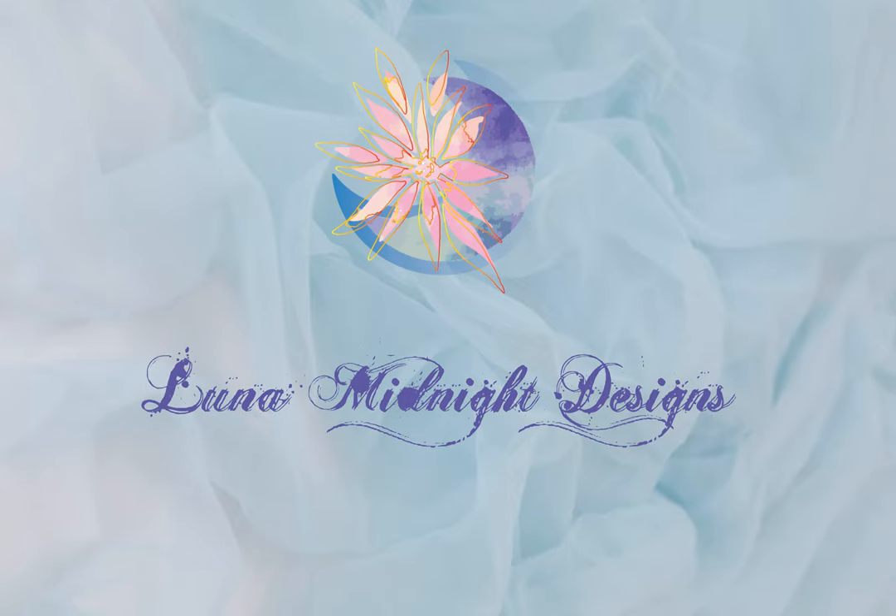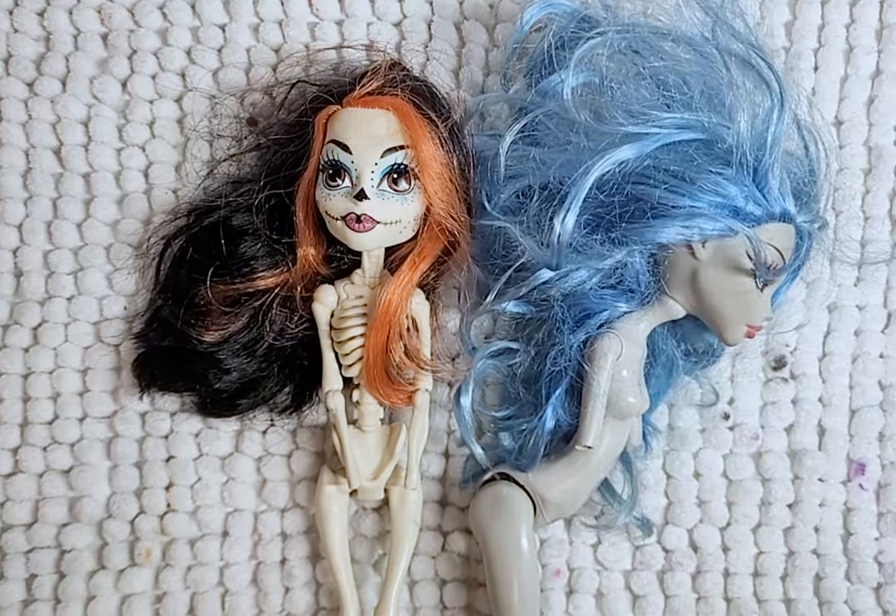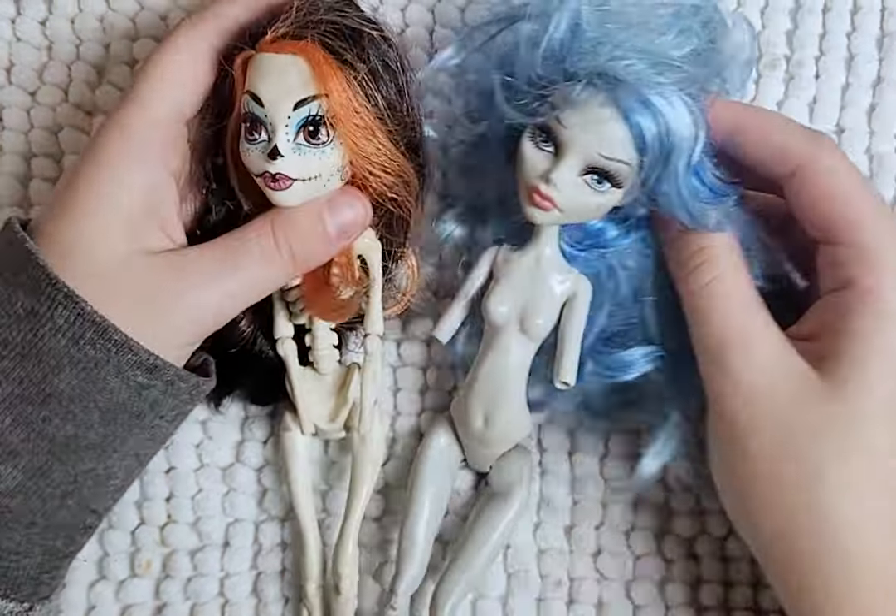Hello, welcome to Lunar Midnight Designs. Time to continue my series of the Four Horsemen of the Apocalypse. Next is Famine.